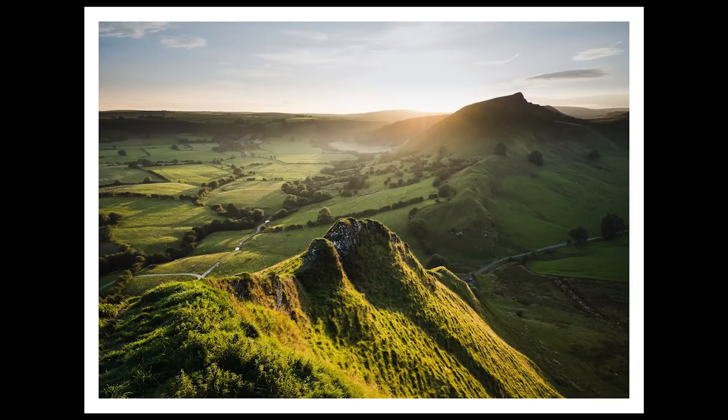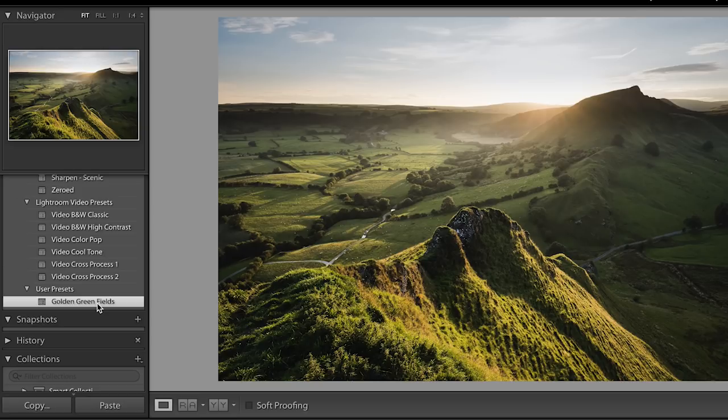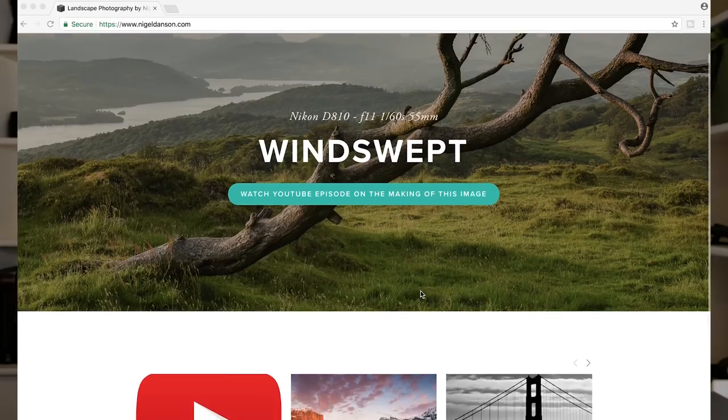So there we go — that's the final image. I'm really pleased with it. It really portrayed the feeling and the image I had in mind when I was there on Parkhouse Hill photographing Chrome Hill a few weeks ago. Thanks a lot for watching. Before I finish, I want to tell you about a preset I've created in Lightroom for this image — I want to give it away for free. All you need to do is click the link in my description to sign up for my newsletter, which I'll be sending out once or twice a month with top tips and information. The preset's called Golden Green Fields. I've also updated my website this week so go and take a look — the link's in the description.